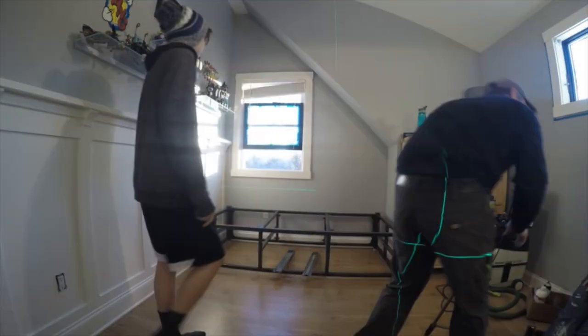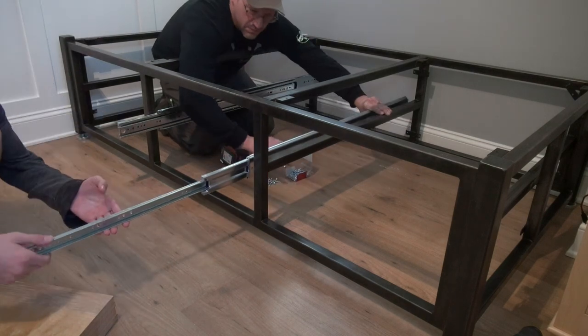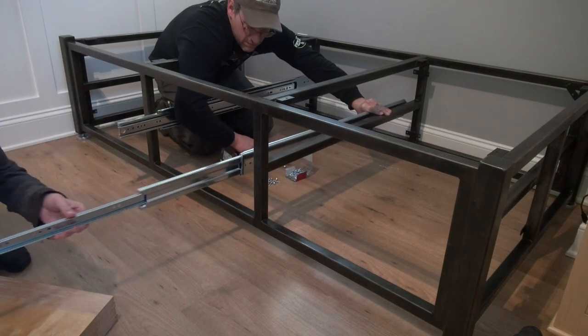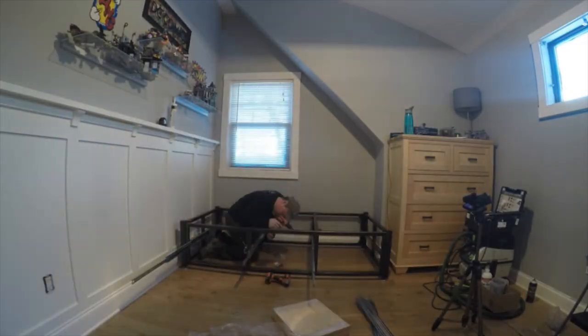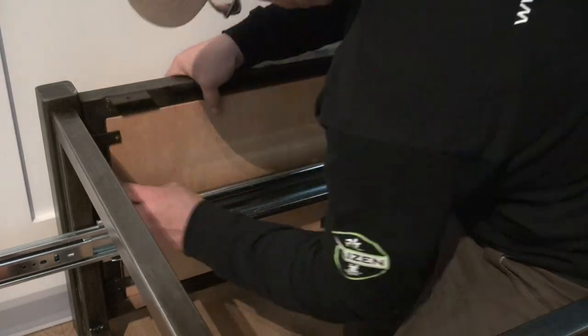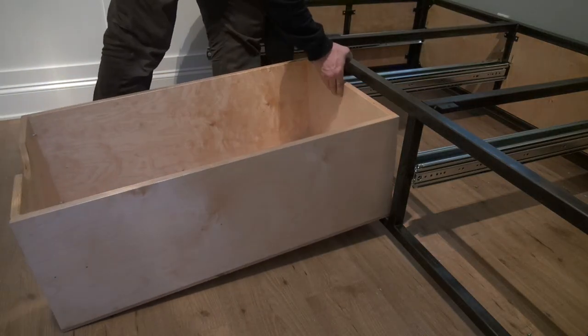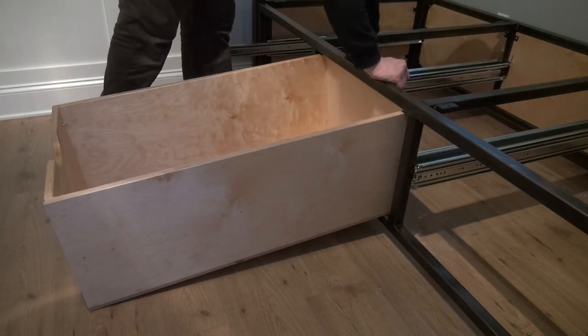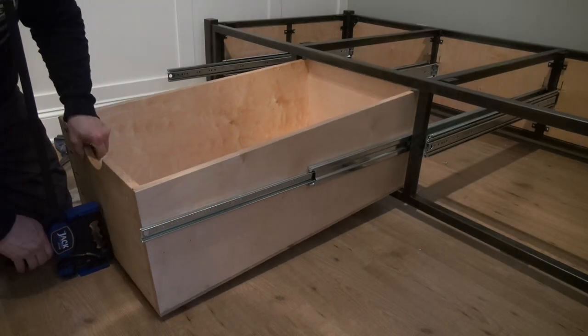Now the part we've all been waiting for — to bring it into the house and assemble it. The first thing to do is mount all six drawer glides into the steel frame; from there the wood end panels surrounding the back and side of the bed were secured. Unlike conventional drawer glides, these drawers are not easily removed — they must get screwed into the glide permanently.